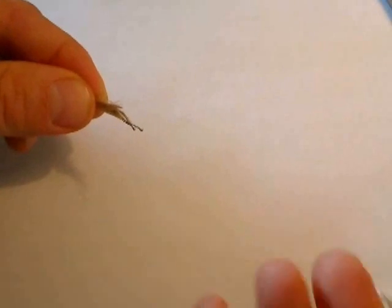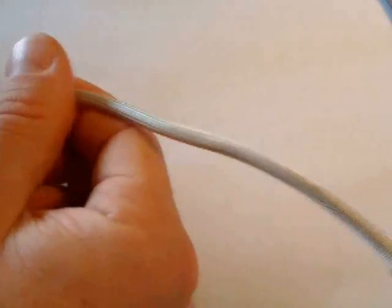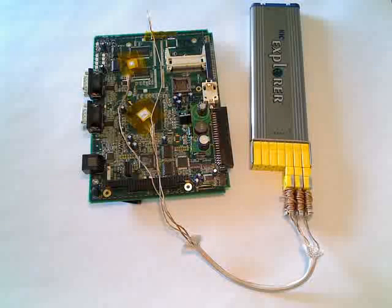Twist off the end of your TCs. Thread your TCs through the sleeve. Connect your thermocouples and you are ready to profile.